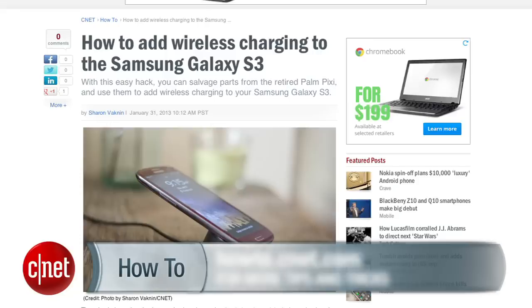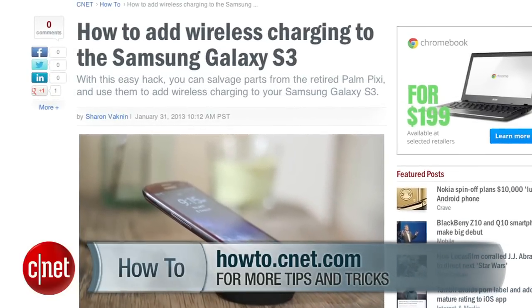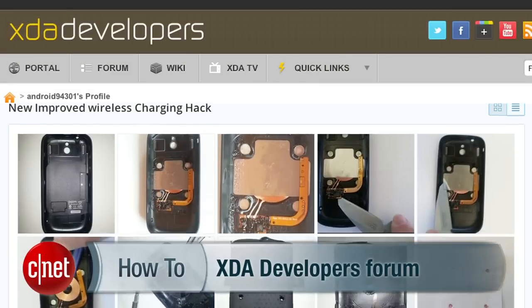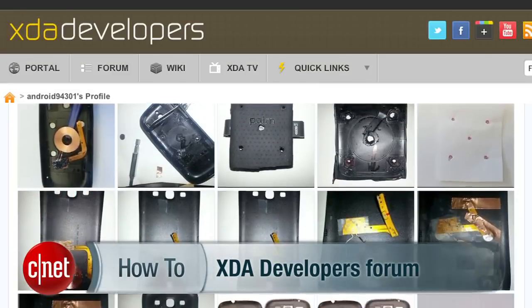If you have any questions along the way, hit me up on Twitter. Check out my blog for step-by-step instructions and photos on how to complete this project. Thank you to the XDA Developers Forums for this hack. For CNET.com, I'm Sharon Vaknin.